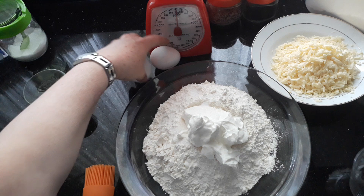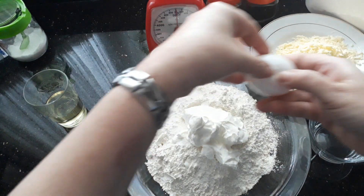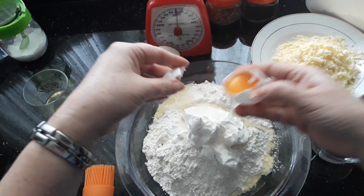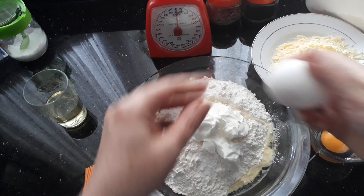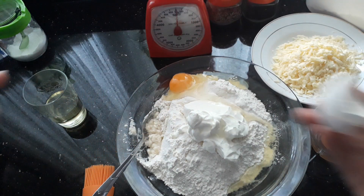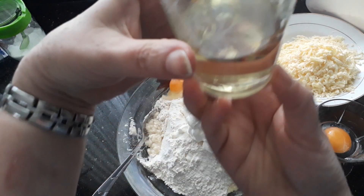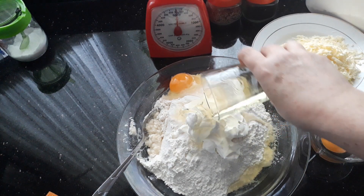I've got two eggs, but I'm going to keep one of the egg yolks back to brush on top. That's my egg yolk set aside, and now the second egg goes right in. Then I've got less than half a cup of vegetable oil.